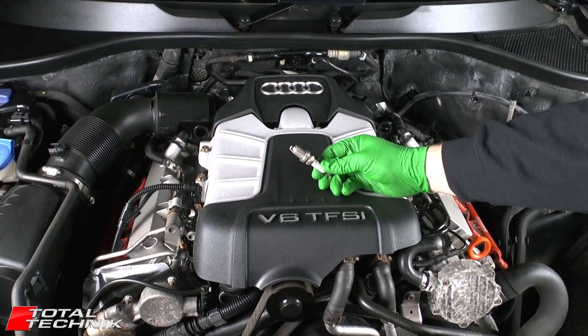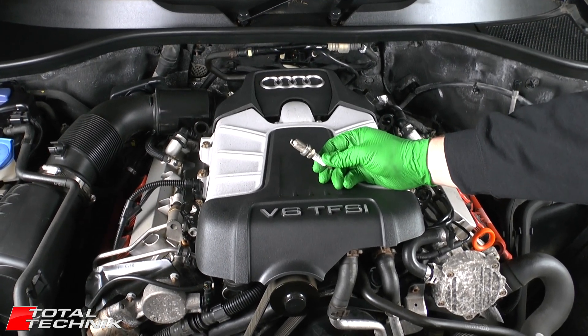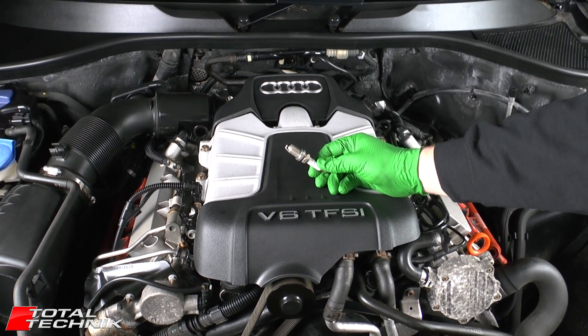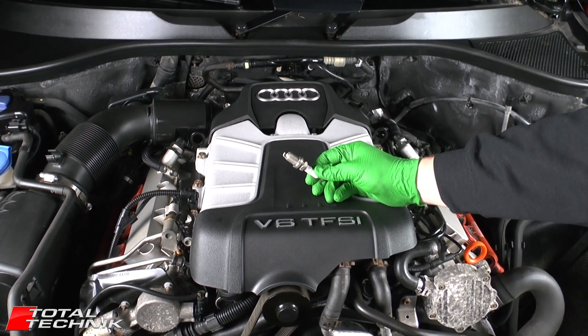Hi guys and welcome to Total Technic. Today we're looking at the Audi 3L V6 engine fitted into a whole host of models in various forms as shown on the screen.